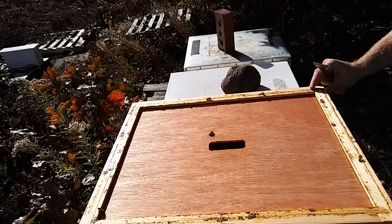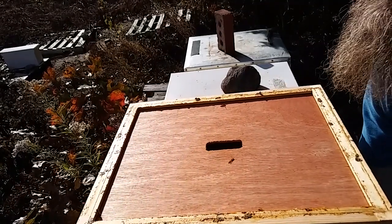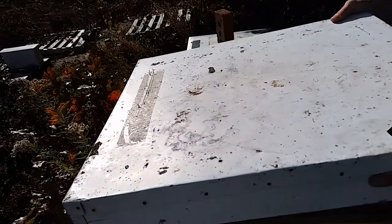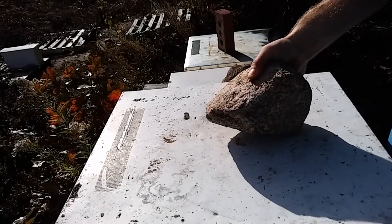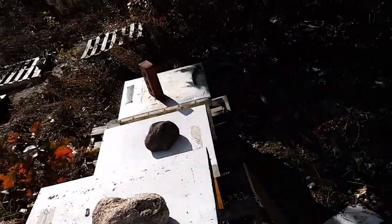Bees are tagging me in the face. That looks good. I'm going to lift up the back — oh, that's very good. This is the basis for a mid-to-late October inspection in Michigan. Let's move on to the next.